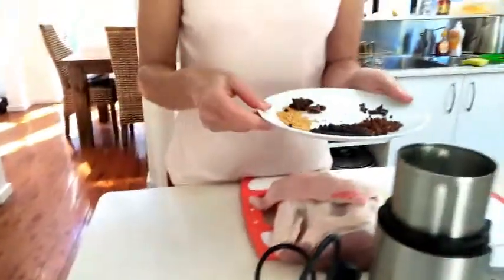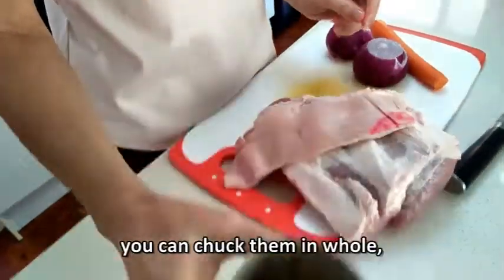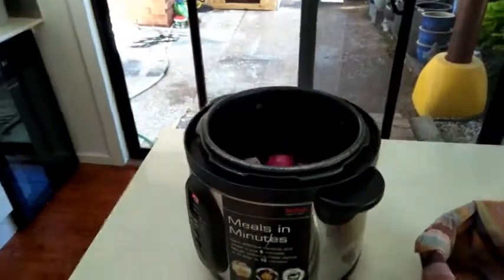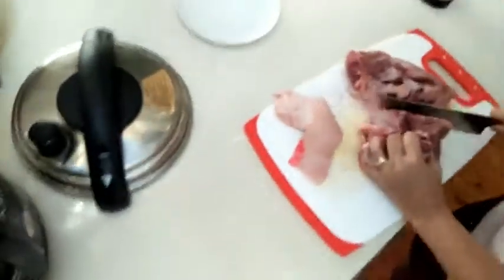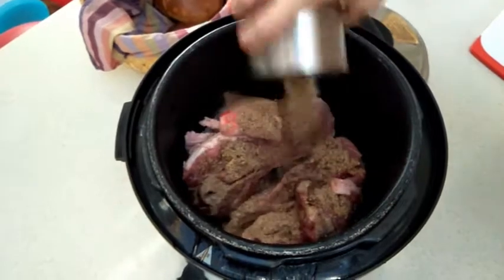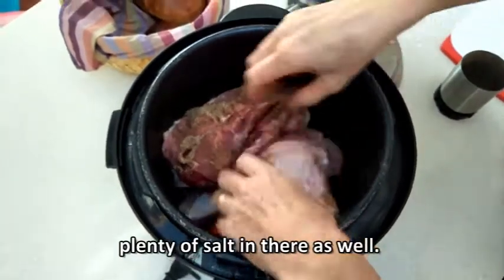I'll just grind these up. You can chuck them in whole, but Lara was complaining about the whole peppercorn. There was plenty of salt in there as well.